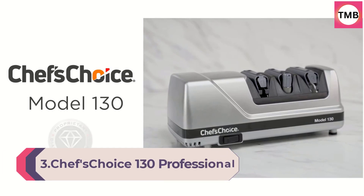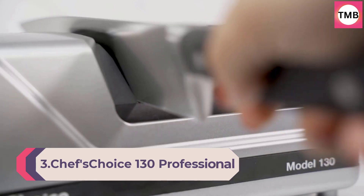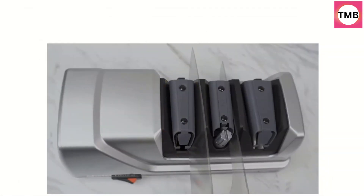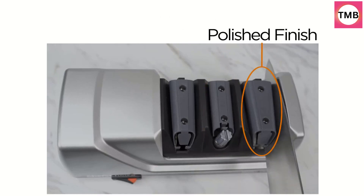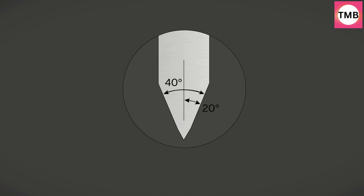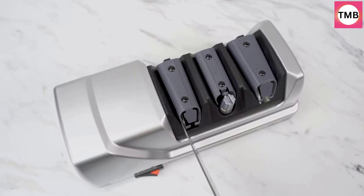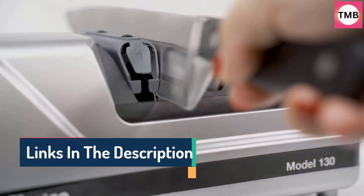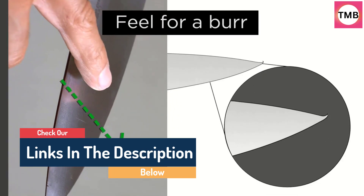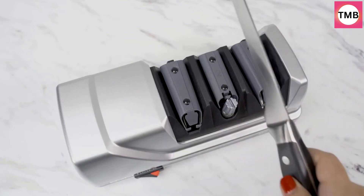Number 3: Chef's Choice 130 Professional Electric Knife Sharpening Station for 20-degree straight and serrated knives, with diamond abrasives and precision angle guides. Three-stage. This compact three-stage electric knife sharpener comes equipped with 100% diamond abrasives that sharpen edges faster and easier. Ideal for all 20-degree knives including both straight-edge and serrated knives, this sharpener improves cutting performance by creating two distinct facets set at different angles to form a longer-lasting arch-shaped edge.